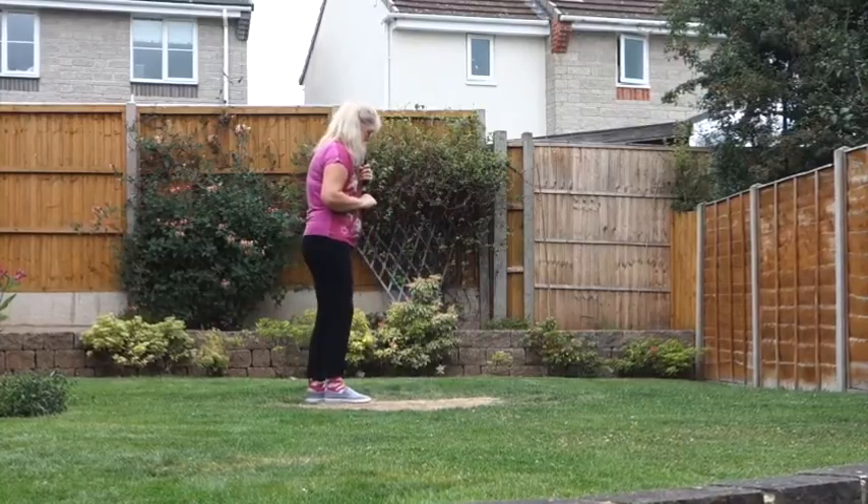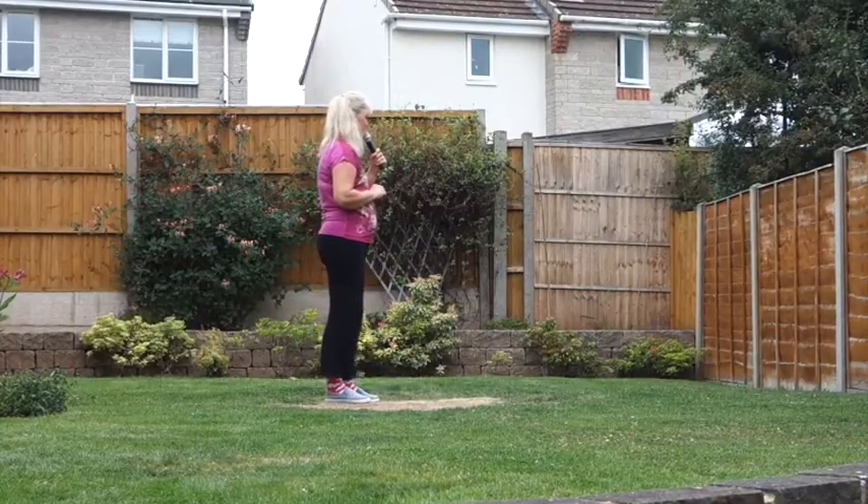So that section again then. Kick ball change off on the right.